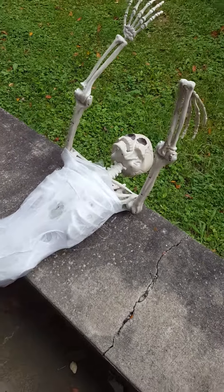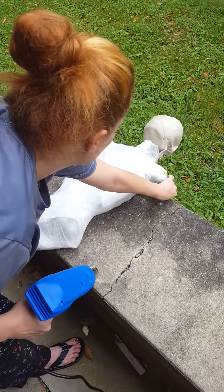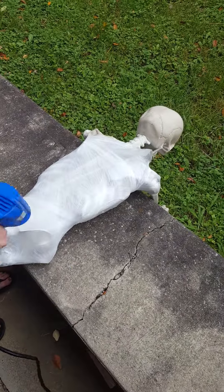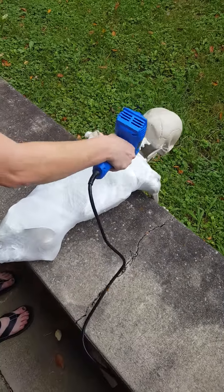In our next video we'll show you what he looks like completely wrapped in the plastic and show you how we're going to paint him. If you guys have any questions, write them in the comments and I'll do my best to answer. This is about a two-minute video, so I say we're done here.